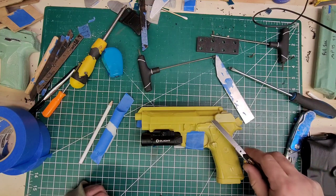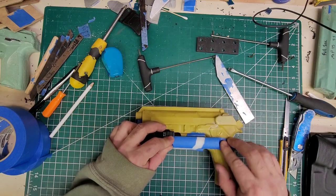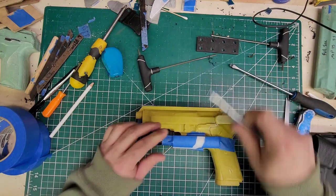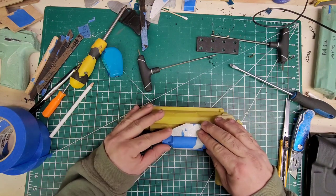I just realized I had to shave this down, so I went ahead and shaved that. I'll put this back on, blocking to sit as flat as you can. That's better.